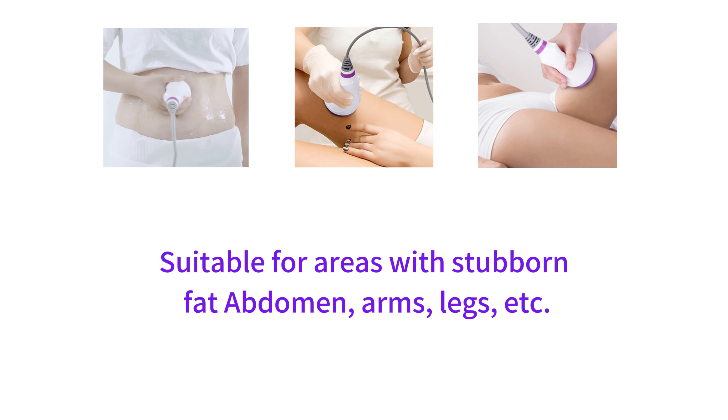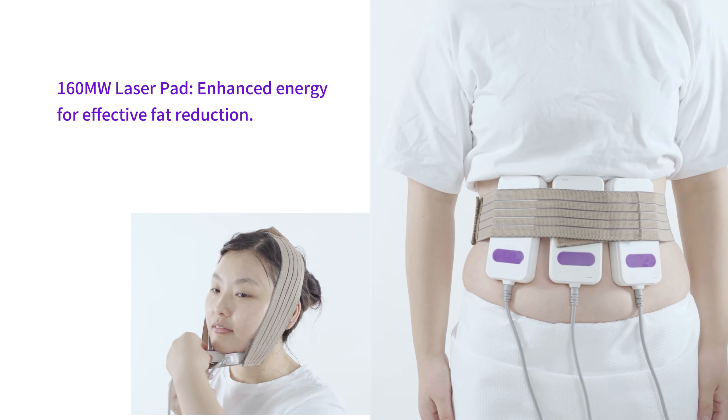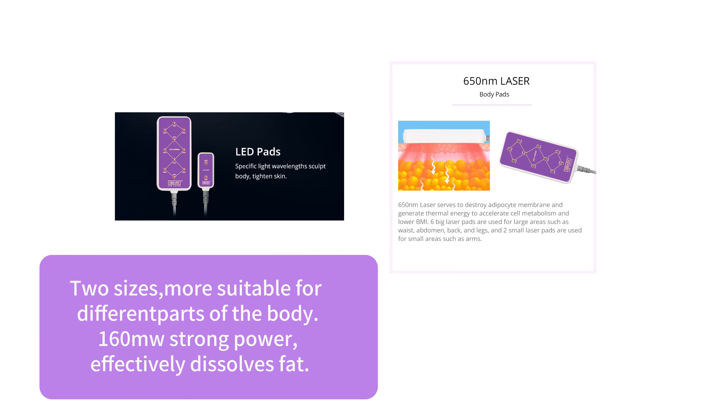Suitable for areas with stubborn fat: abdomen, arms, legs, etc. 160-megawatt laser pad with enhanced energy for effective fat reduction. Two sizes, more suitable for different parts of the body. 1-6 OMU strong power effectively dissolves fat.